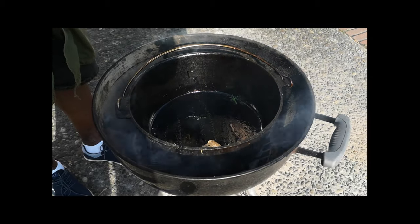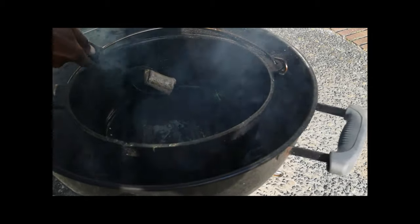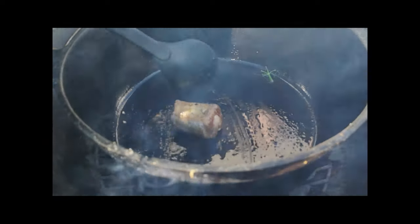Today we're using the dutch oven for this. Of course if you're gonna be using a dutch oven, make sure it's nice and warm, nice and hot.